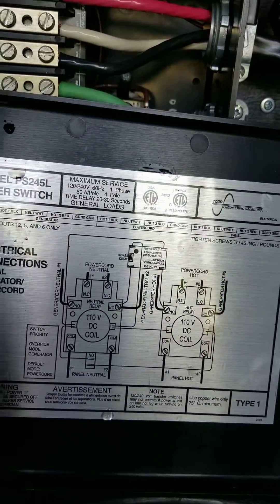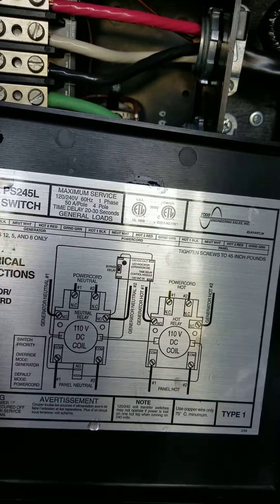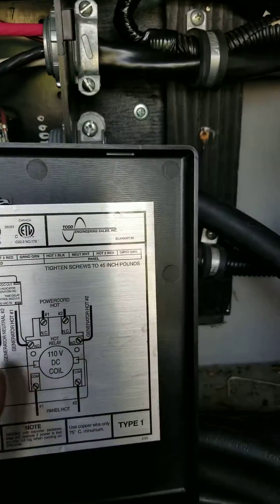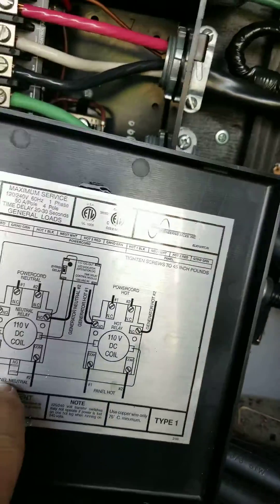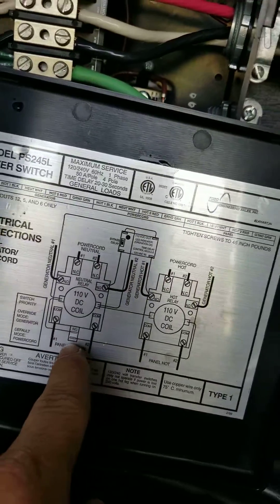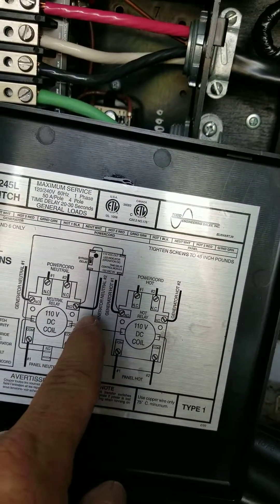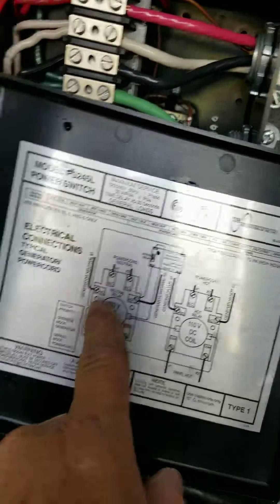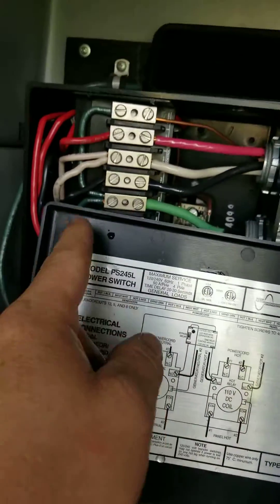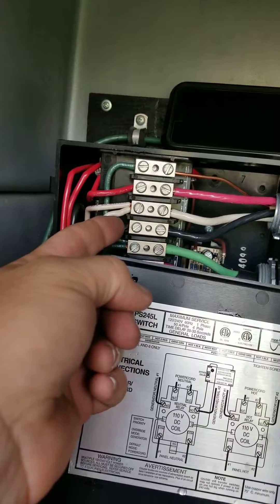According to this diagram, the neutral wires — two go to the panel right here. Then you also have a neutral coming from each side of the generator and a neutral coming from each side of the power cord, which is why you plug them both into here.